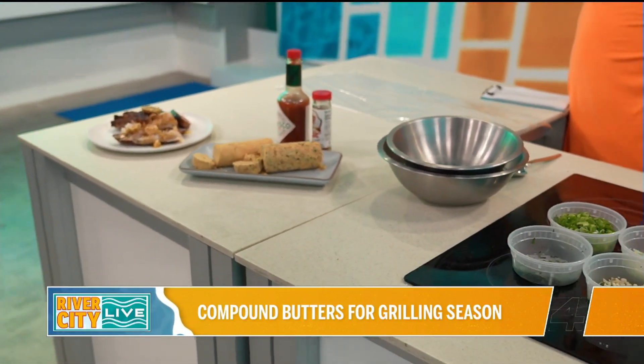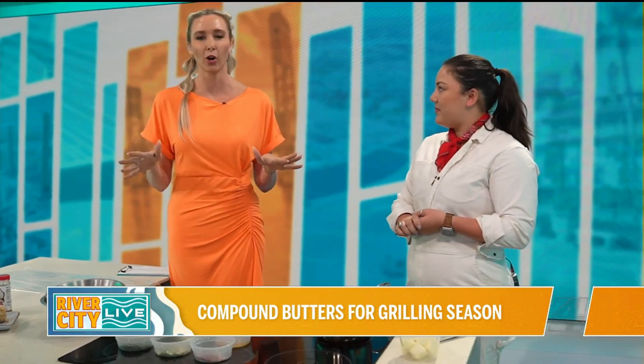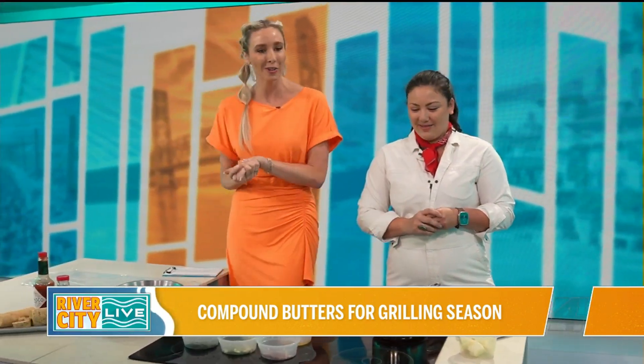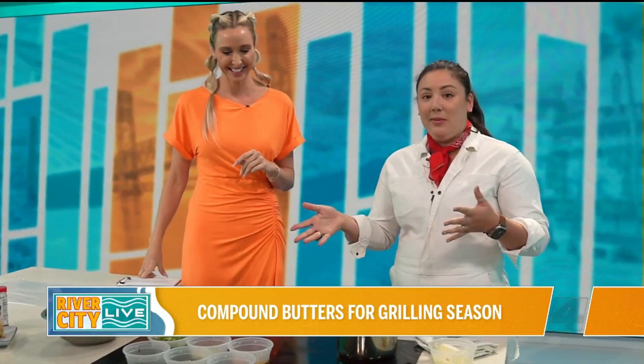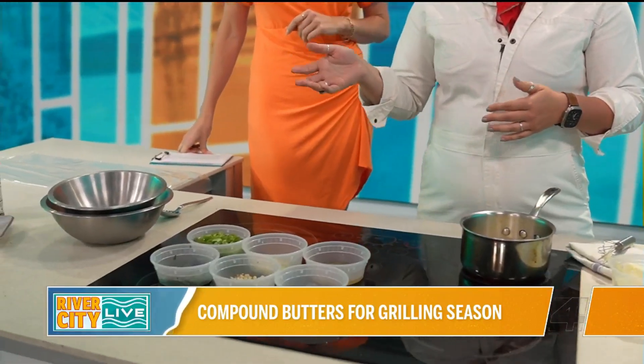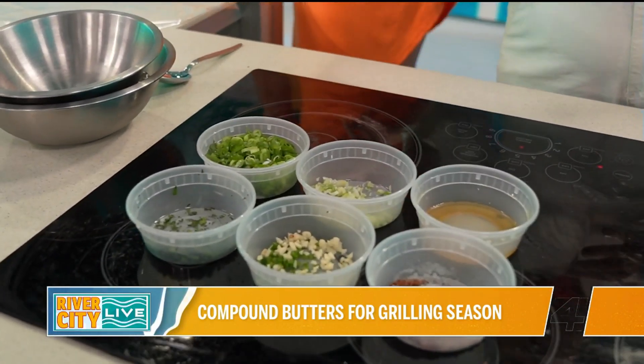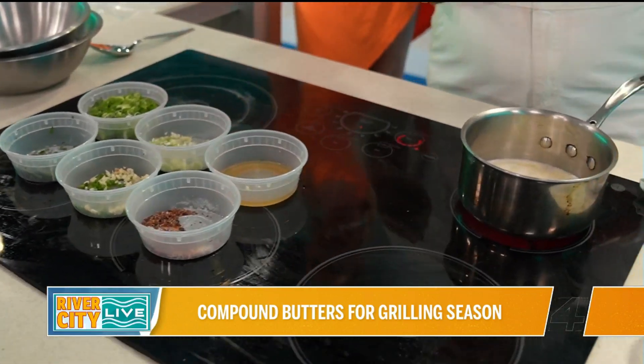In a fun way to break it down — are these like the fancy butters when you go to a steakhouse that they use? Today I'm going to be making a crying tiger compound butter. Crying tiger sauce, for those that don't know, is a really popular sauce in Asian cooking. You see it a lot served with steak at Thai restaurants.